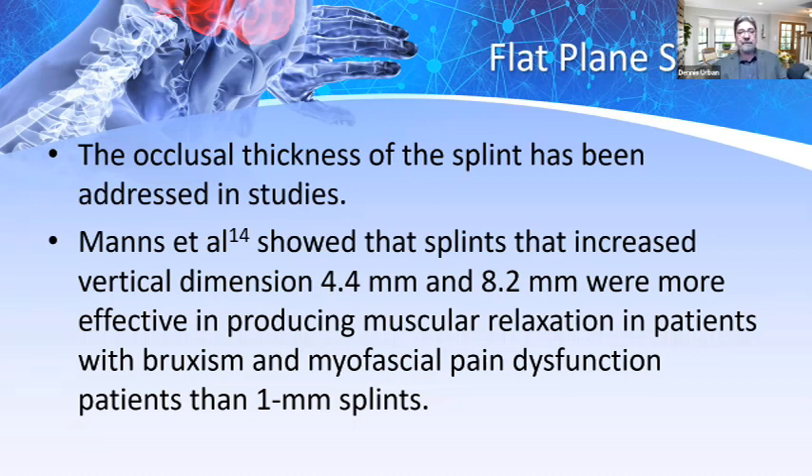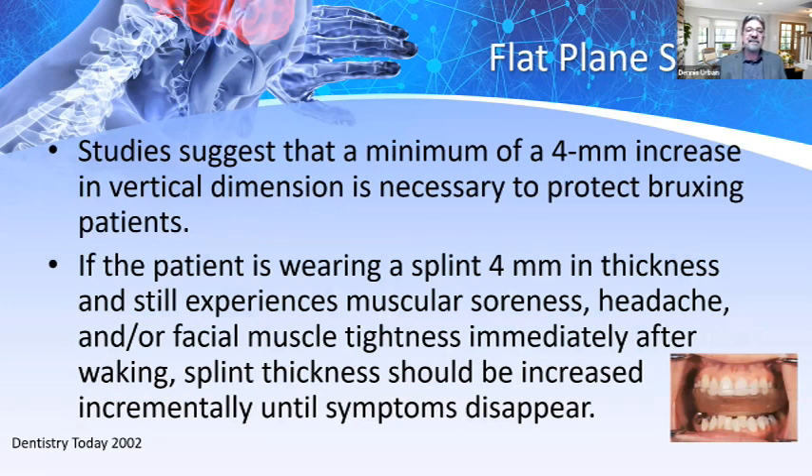Studies suggest a minimum four-millimeter increase in vertical dimension is necessary to protect bruxism patients. If a patient wearing a four-millimeter splint still experiences muscular soreness, headache, or facial muscle tightness immediately after waking, then the splint thickness should be increased incrementally until symptoms disappear.